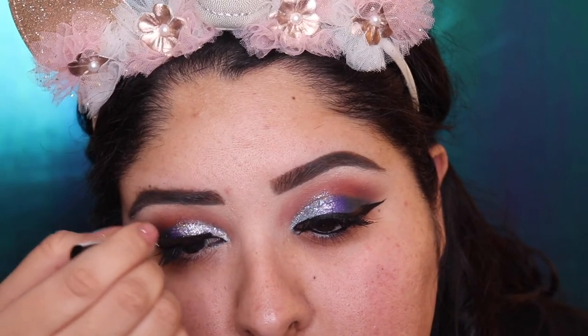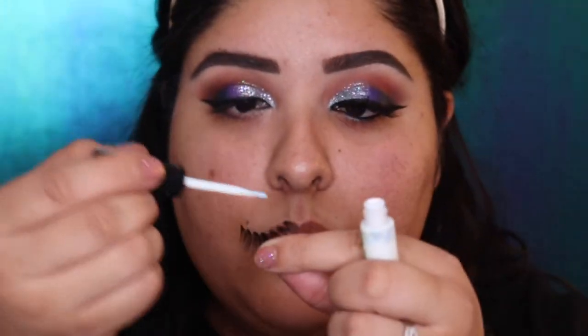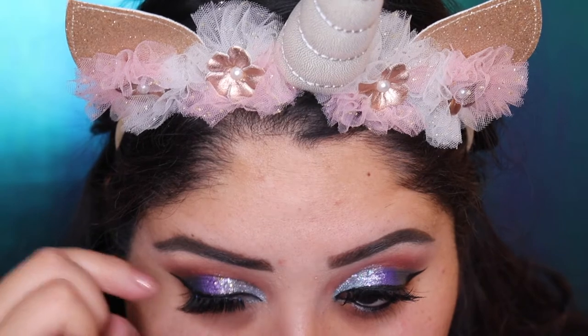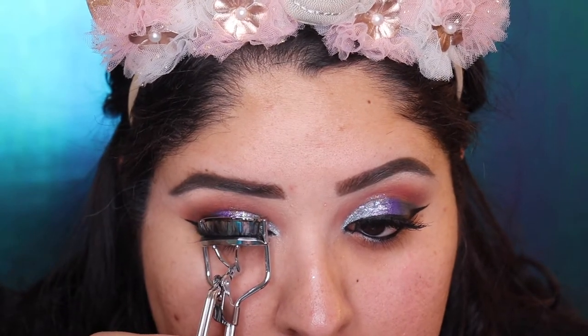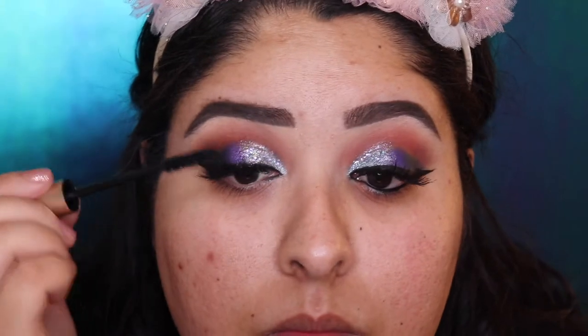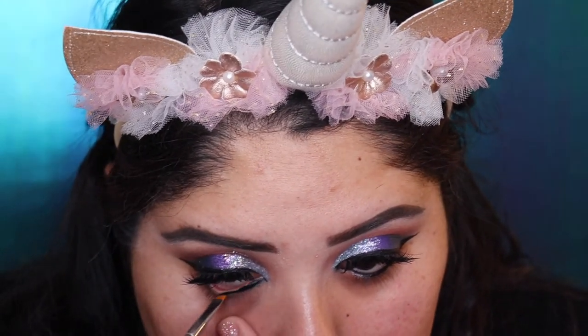We're going to grab the NYX liquid liner in silver and pack a little more. Then we're going to put our lashes — I'll link the lashes below; you can get them at the drugstore and they're not expensive. We're going to curl our lashes and apply the L'Oreal Voluminous Carbon Black Mascara. Then we grab the Anastasia Gel Liner in color J with the Morphe M116 brush and put it in our waterline.